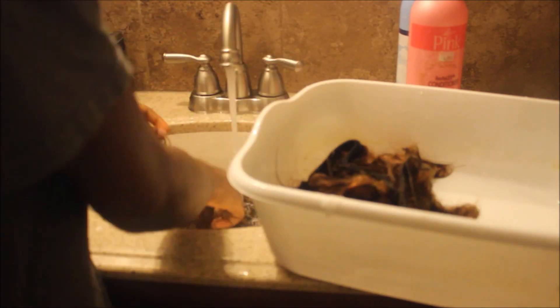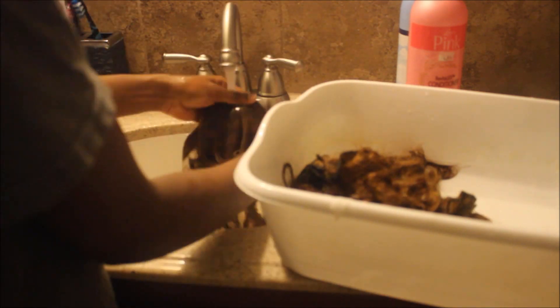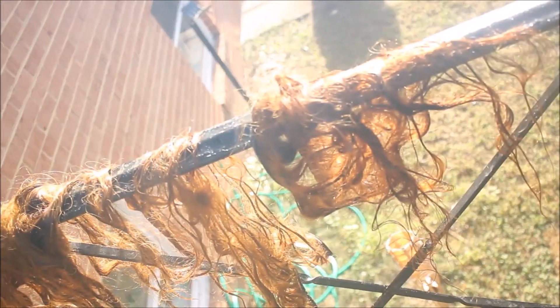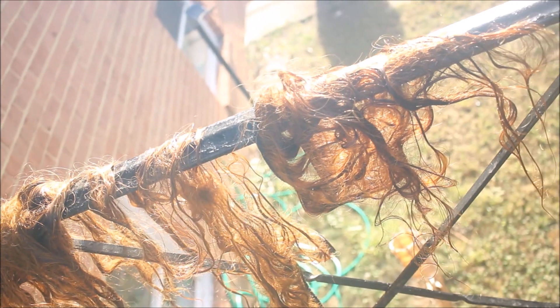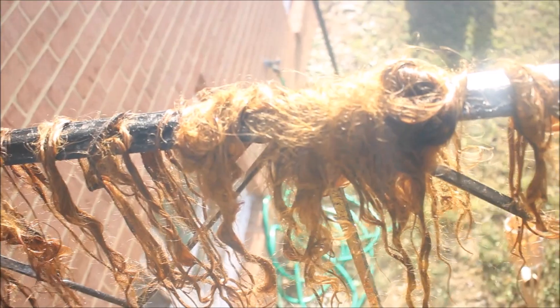I rinse it and after that I dry it. I will always advise you to air dry your wigs. You shouldn't blow dry it because I tried it a couple of times and it left my hair really tangled. So I would advise you to air dry it.